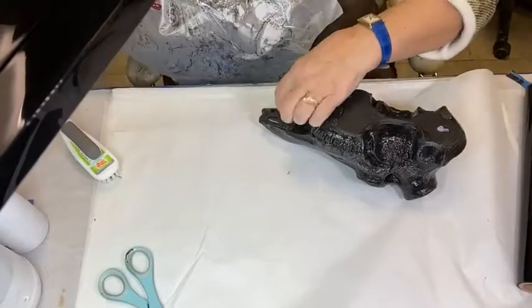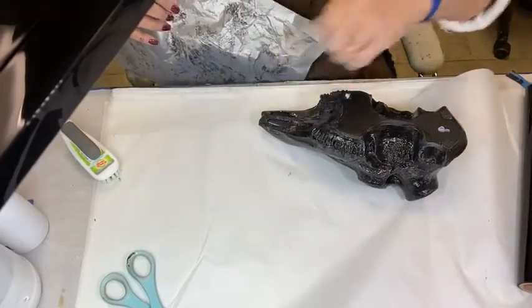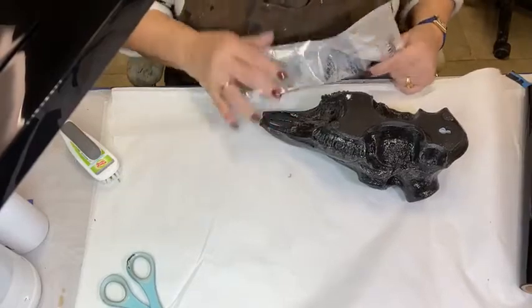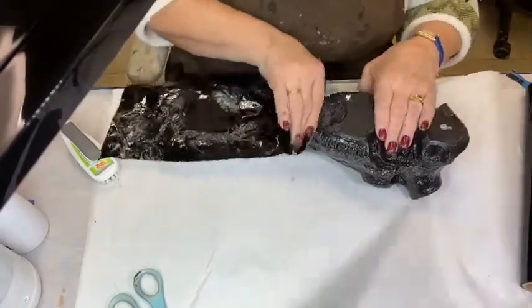I had one spot that probably needed a little more cure time right there and I almost pulled it off. What I'm pulling here is just an extra blob of foil adhesive that hadn't finished curing — I just wanted to thin that out; it didn't need to be sitting there that thick.